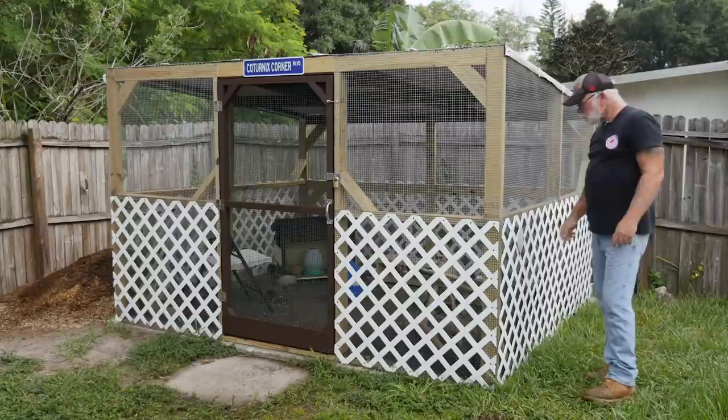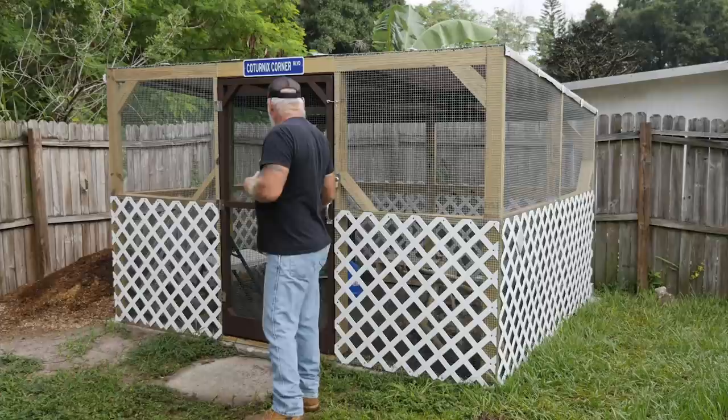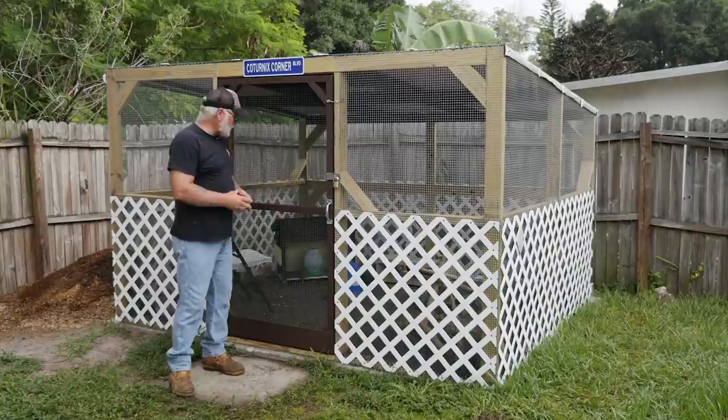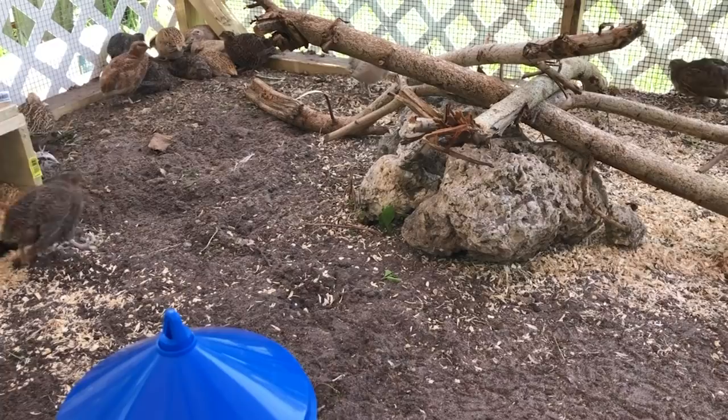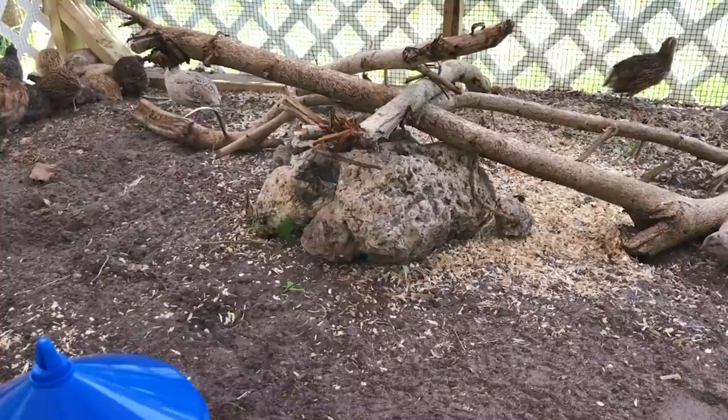So let me take you guys inside and show you the aviary. We don't have a whole bunch of birds in there right now — I think there's about 20 in there now. I'm not sure exactly how many I'm going to keep out here. I don't want so many that it gets messed up real fast, so I'm thinking maybe 30 to 35 birds at the most. We just got it done so we're still kind of learning on this.